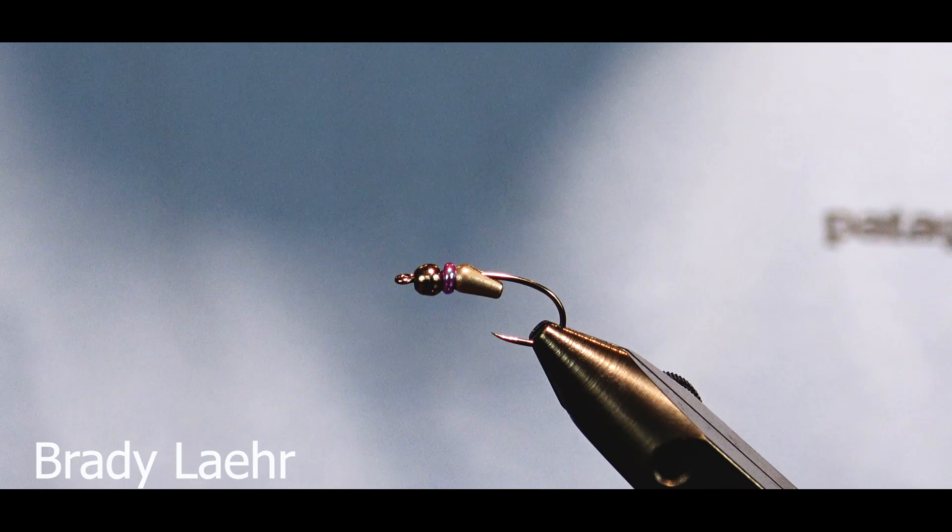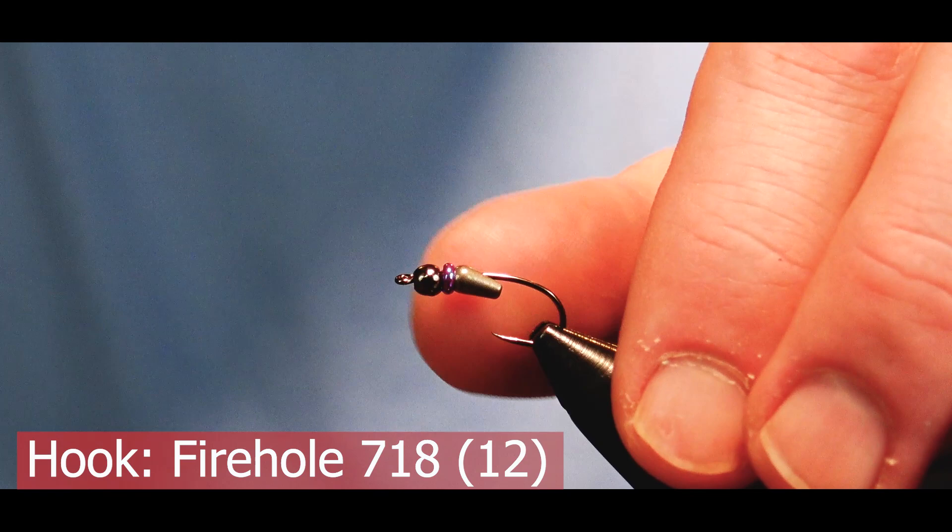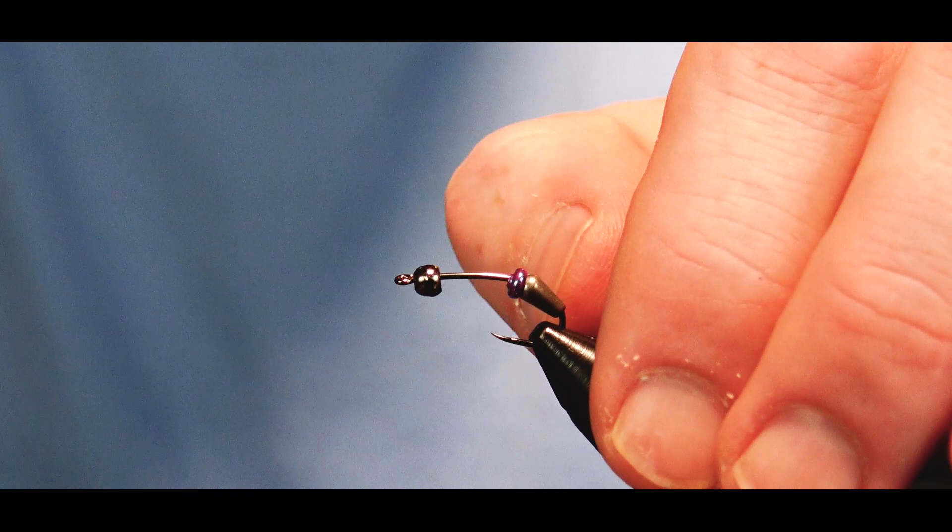Welcome back to Avid Max Tying Tuesdays. My name is Brady Lair and today we're tying a special fly for you. This is kind of the Firehole special of a Purple Prince Nymph. They have this great hook-based management system that includes the tungsten bead provided by Firehole.